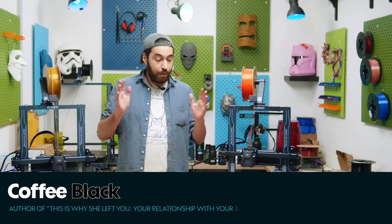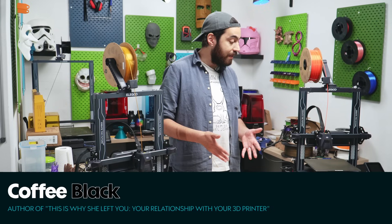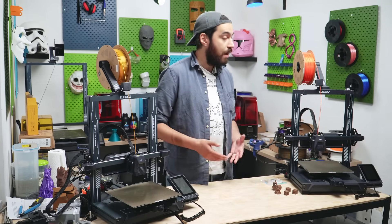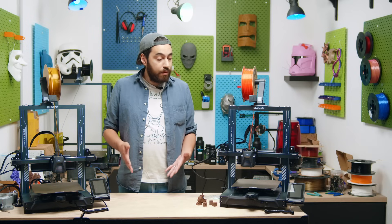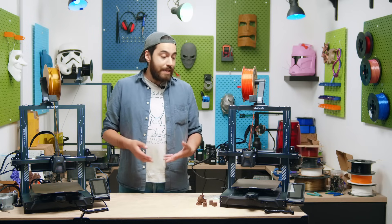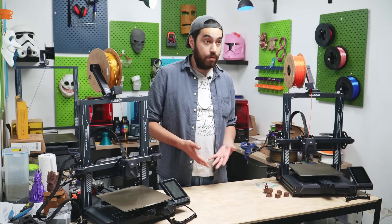First up, these two printers are both obviously bed slingers. It seems like the days of high-speed printers being CoreXYs or Deltas are truly gone. And because of this, I wasn't quite so hyped up about this printer — I kind of expected it to underperform because it is a bed slinger. But I think I might have to change my mind because these are really cool.